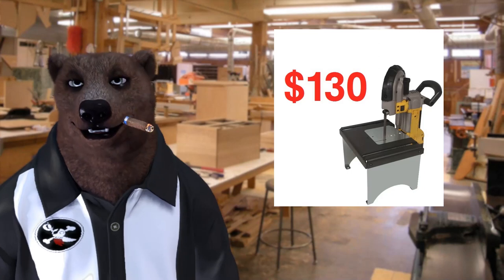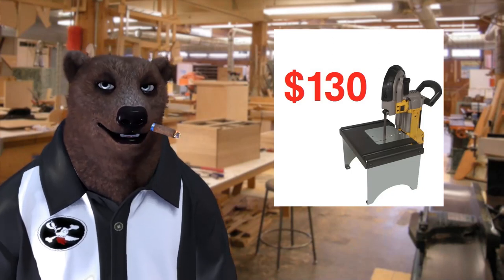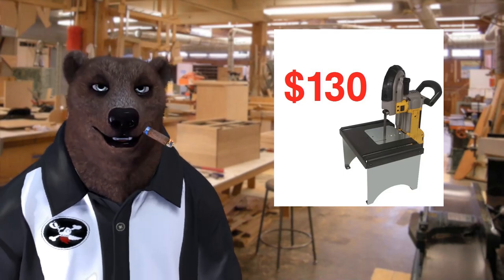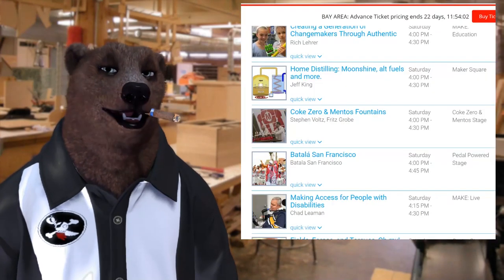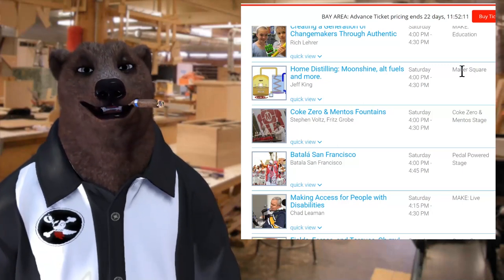For some people who have a shop and do this all the time, sure, I could totally see them doing that. But for me I wasn't going to spend that. So this week in the studio we're going to be making a wooden version of something like this that you can build for 20 bucks or less.